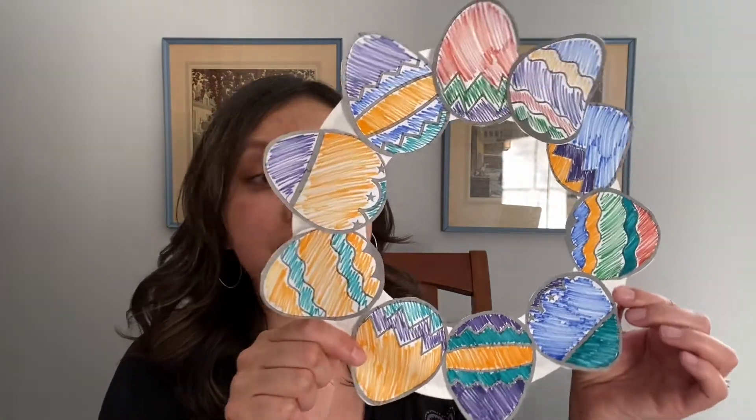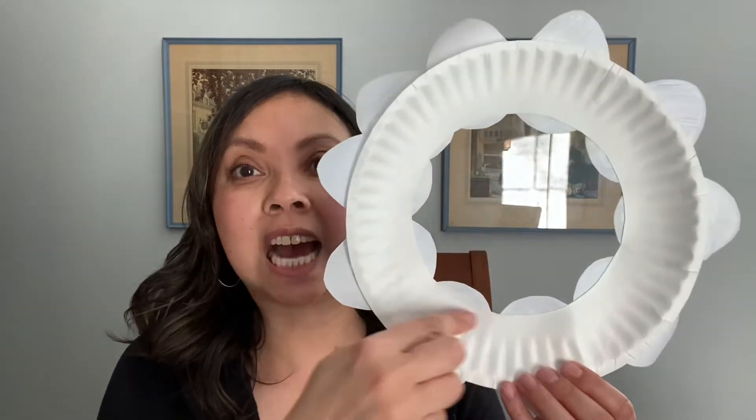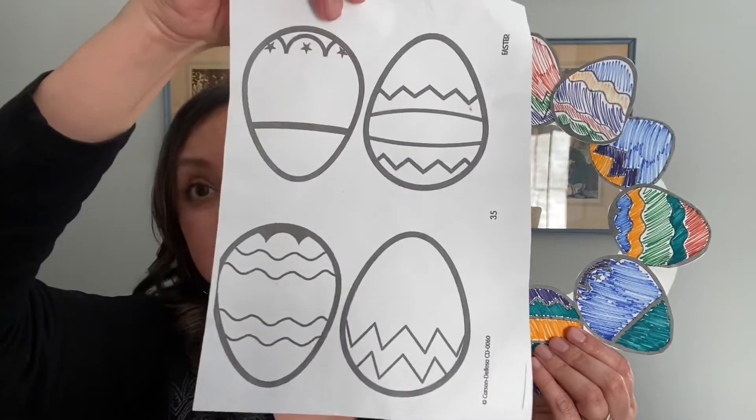For the second craft, we will be making an Easter egg wreath. You will need one paper plate with the entire inside circle cut out and approximately ten of these eggs.